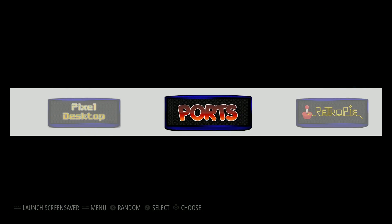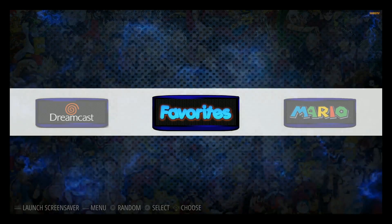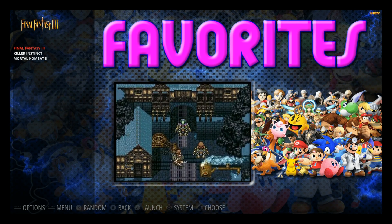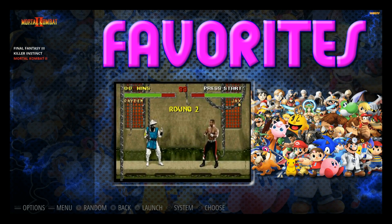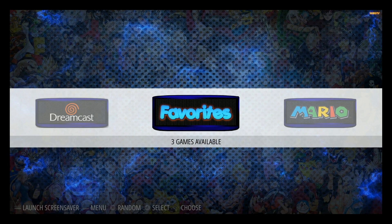The other thing we did before restarting was add games to favorites. In favorites we now have three games — we had Mortal Kombat 2 from before, and we added Killer Instinct and Final Fantasy 3. Mortal Kombat stayed and the new ones showed up perfectly.